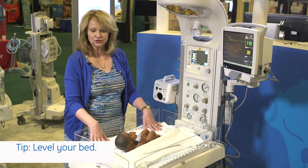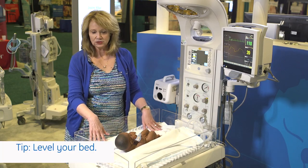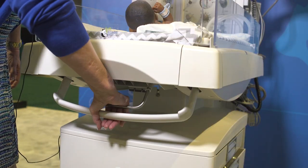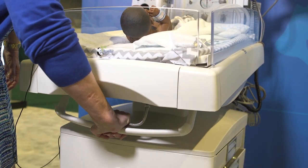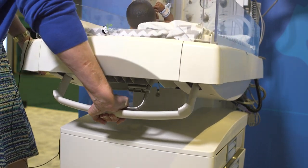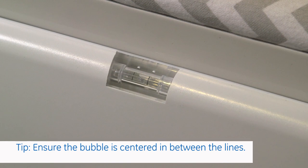You also want to make sure that the bed is level. To level your bed, you would just place your hand across the metal bar and squeeze, and then you can level the bed. This bed will actually tilt 12 degrees either way, and there is a level button on either side.